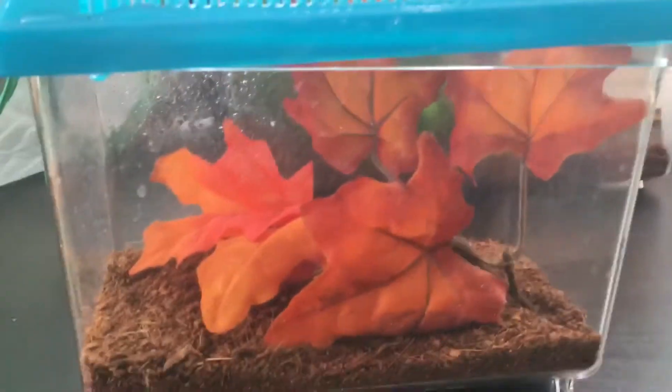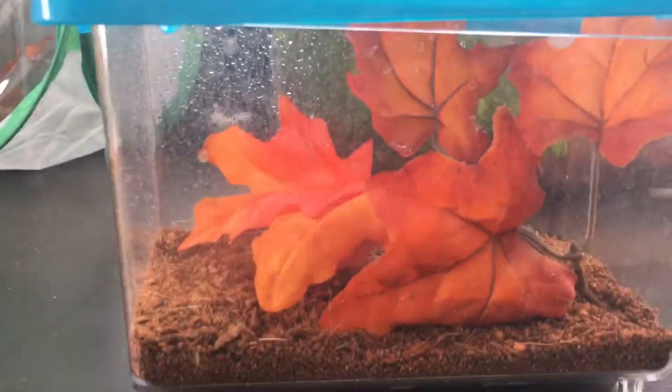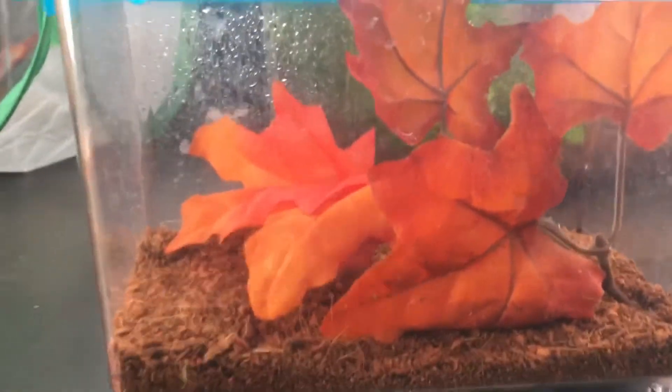Same substrate — coconut fiber. That's good for a lot of mantises, except for maybe a couple of species like desert ones. I haven't done much research on those. Same dimensions as the Asian mantis: 3 times their height and 2 times their length. That's definitely good — it could be a little bigger.